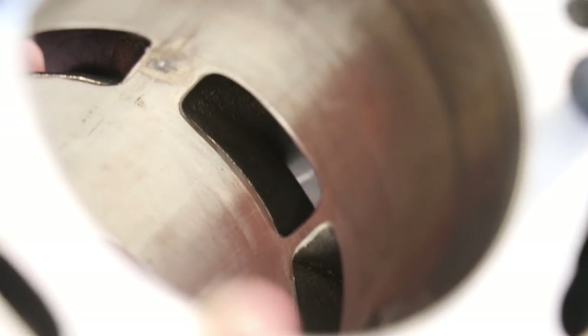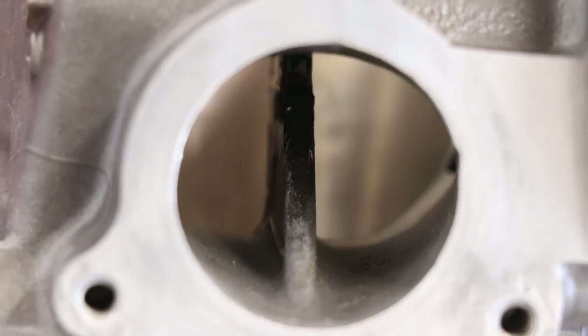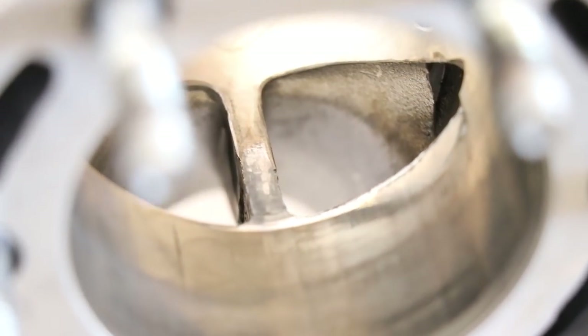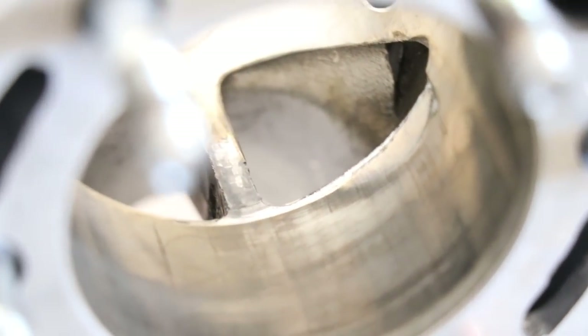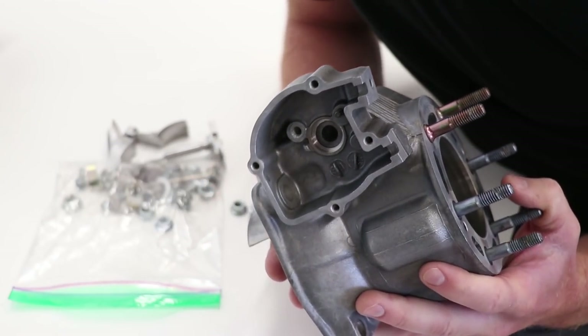I mean I might be able to run the cylinder how it is, but I definitely wouldn't want to run it like that. I'm actually going to take a look at this exhaust bridge on the outside of the port — it's pretty common for the exhaust bridge to crack. Doesn't look like this one is cracked, but I'm going to have to scrape off some of that carbon and take a closer look. Not really a whole lot of damage on the cylinder, but it sounds like Power Seal can repair pretty much any kind of damage you can throw at them.